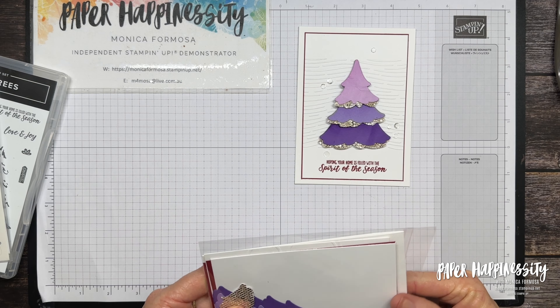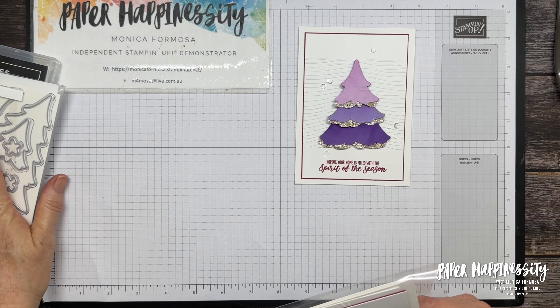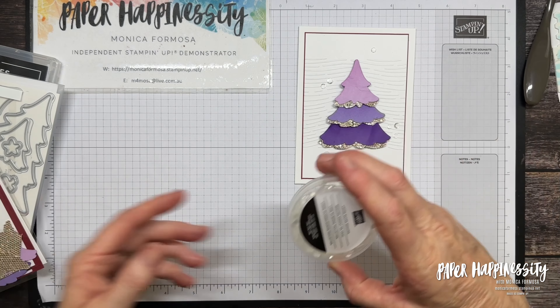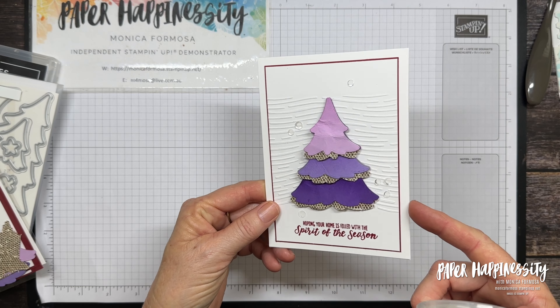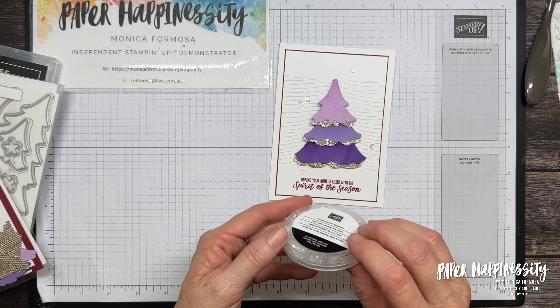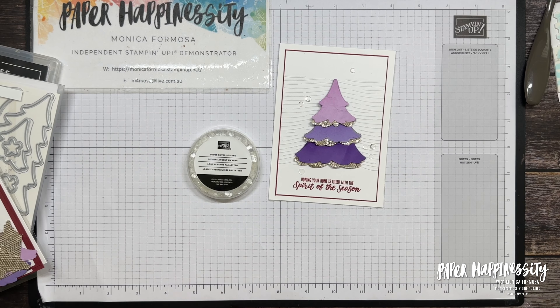I've got the bundle here which is what we need. I've also got dimensionals, and I have these lovely loose silver sequins that I've put on the front of my card. Unfortunately these aren't easy to get a hold of, so as an alternative let me show you something.